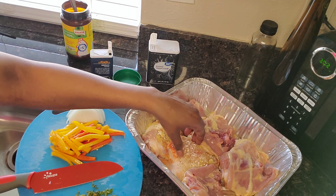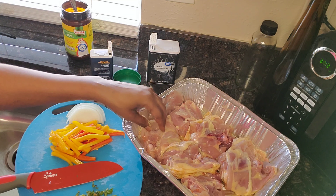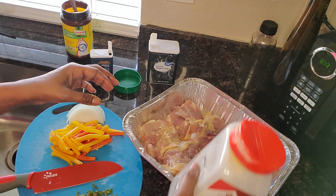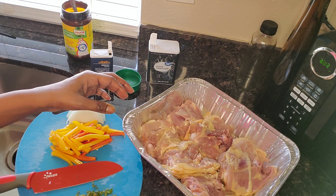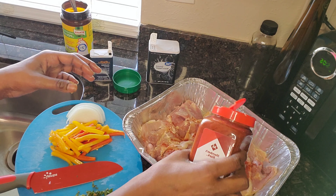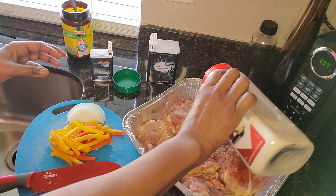So flipping all of these over and seasoning the other side with the same seasonings. There we go — paprika again, garlic powder, paprika, and this is onion powder.